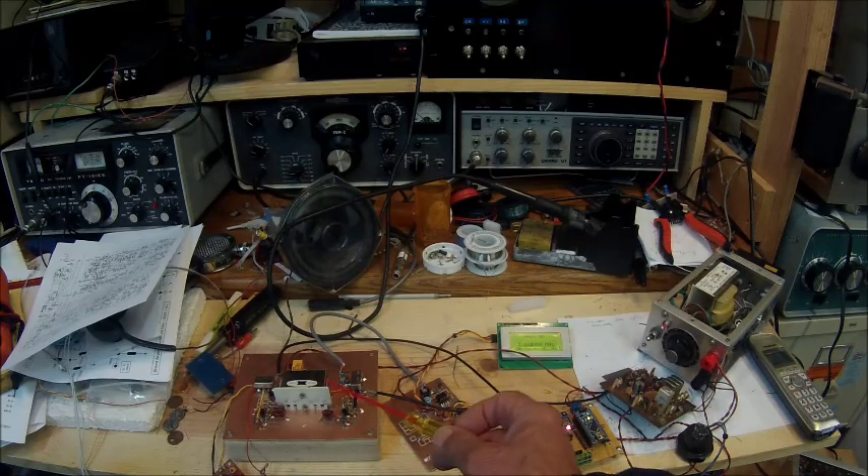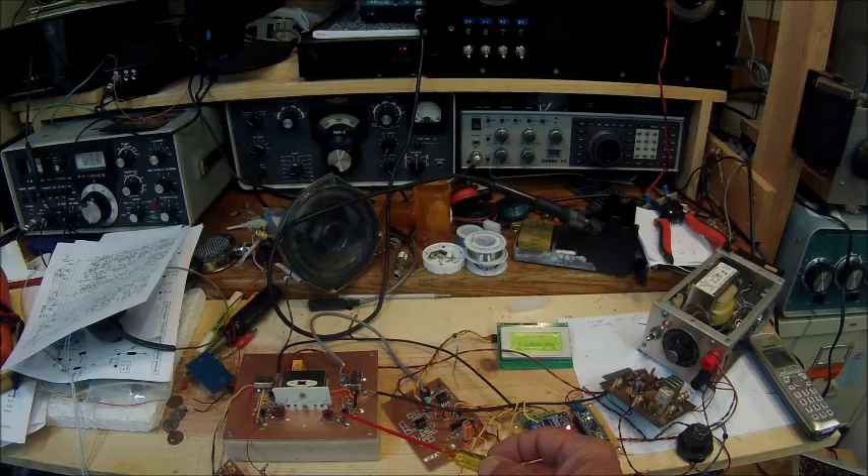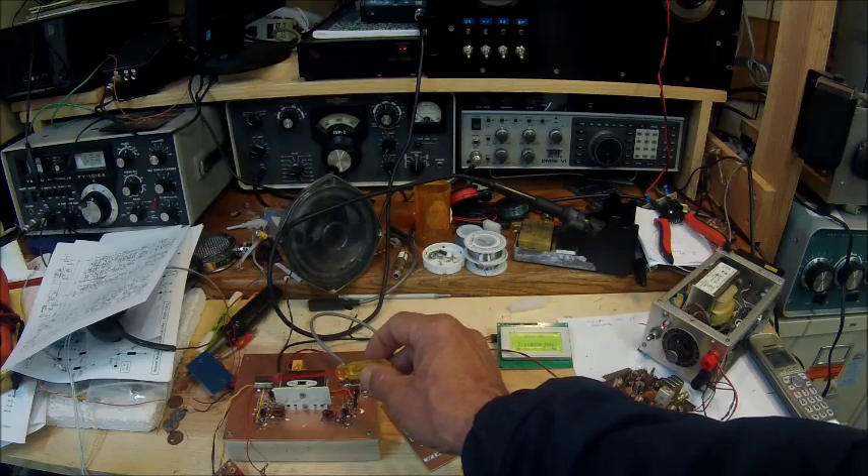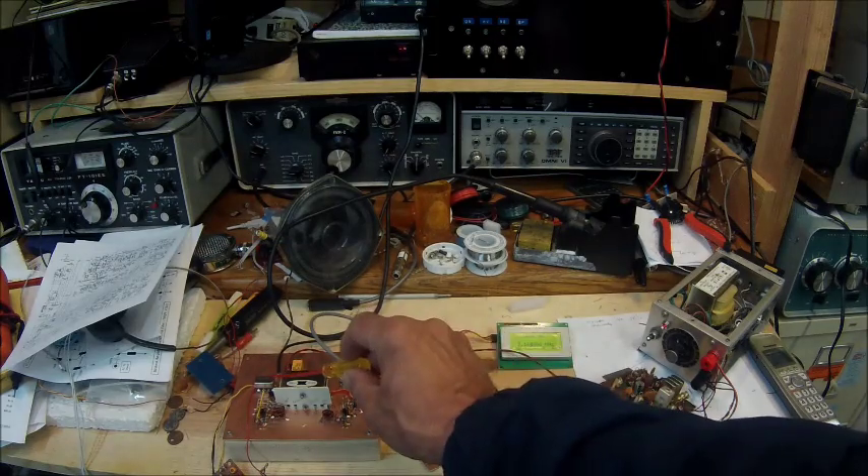This filter is a surplus Yaesu 3.180 megahertz crystal filter that came out of an early FT-101. The basic circuitry uses an SBL-1, which serves as both the receiver and transmit mixer right here.